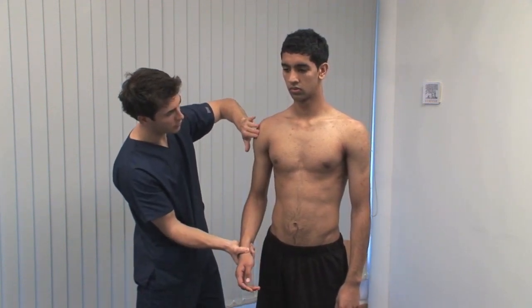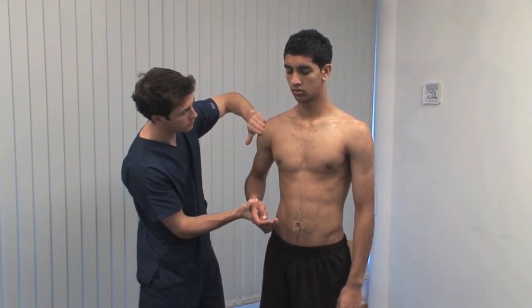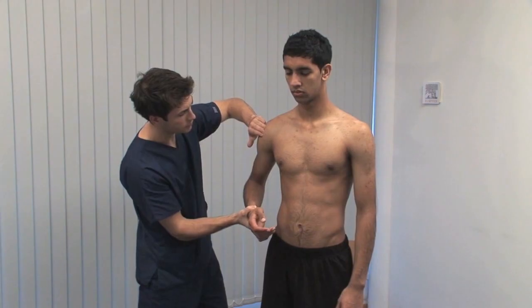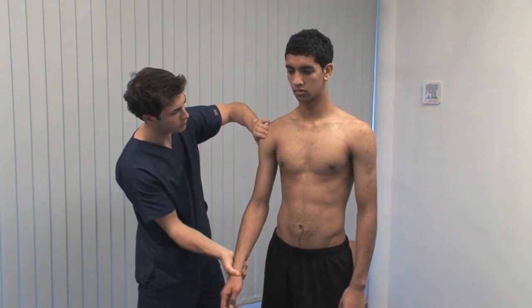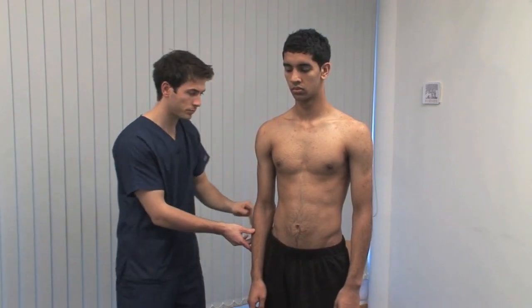Test for tenderness of the biceps tendon in the bicipital groove and of the supraspinatus tendon. Hyper-extend the shoulder to bring the supraspinatus tendon anteriorly out from under the acromion. The next two tests of shoulder movement are best seen from behind.